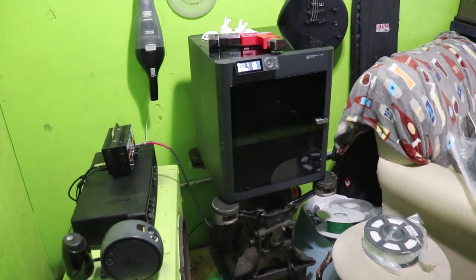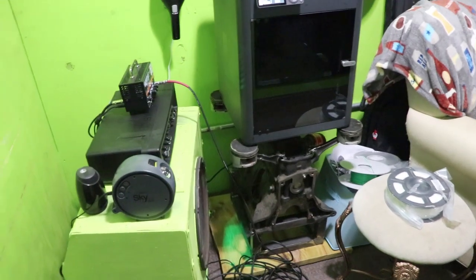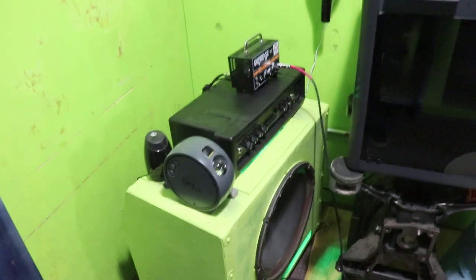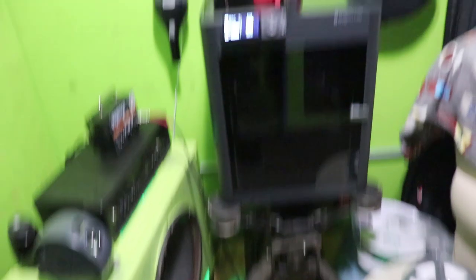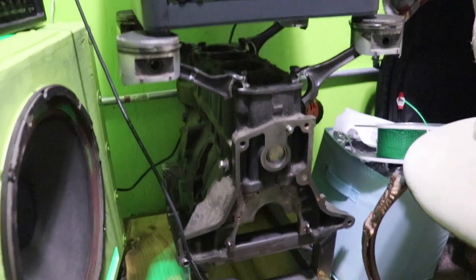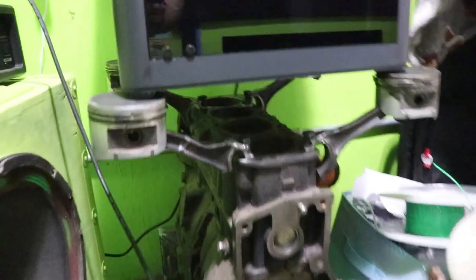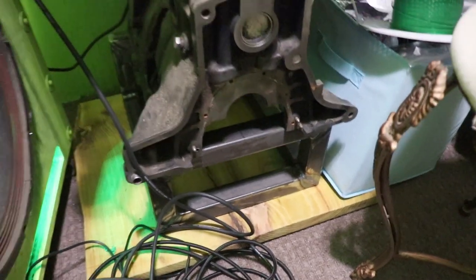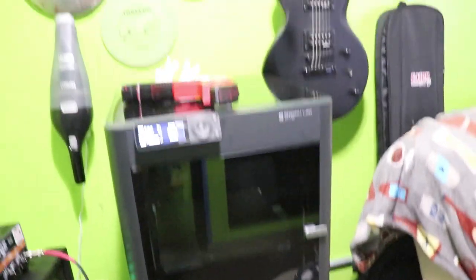We're in Pablo's shipping container man cave. Space is getting kind of tight in here. In this corner we've got all the guitar, bass, amp, and speaker setup. And if you watched my other videos you know I blew the motor in the Nissan — so I made a stand out of the old engine and components with some hedge wood for the base. It was going to be a coffee table but ended up being a 3D printer stand.